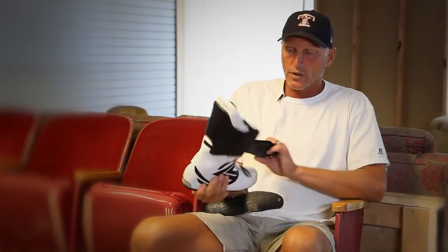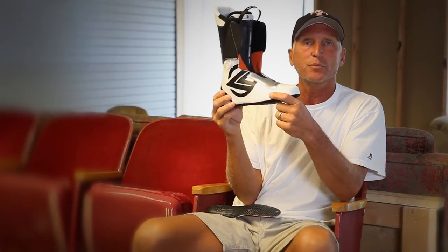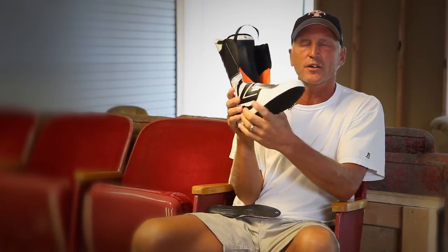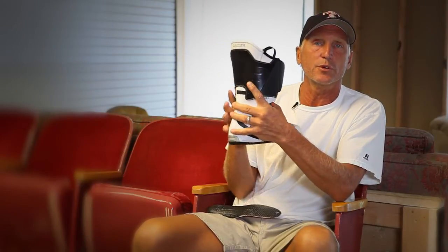Last but not least are two very critical components. Number one is the liner. This is the part of the boot that changes as you're in the boot during the day and throughout the course of the life of the boot. As this packs out, you adjust the buckles to keep that liner around your foot, holding your foot comfortably and snugly in the boot.